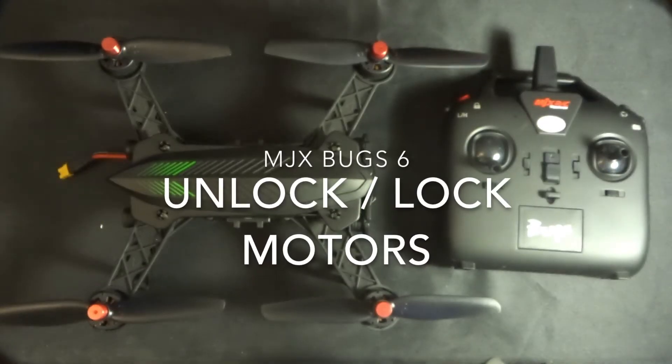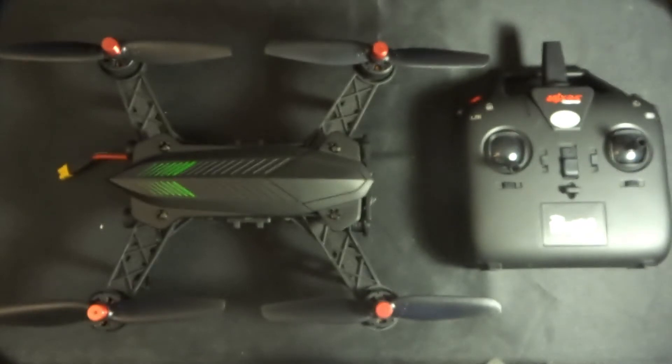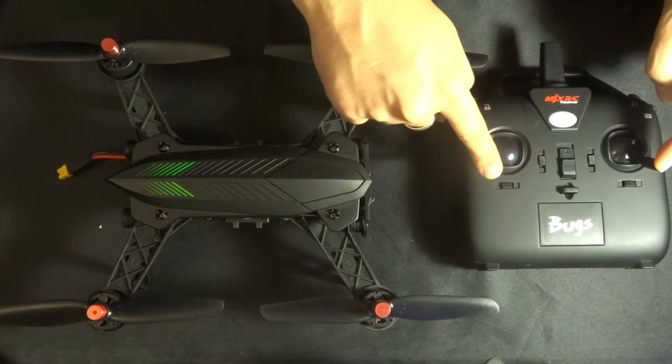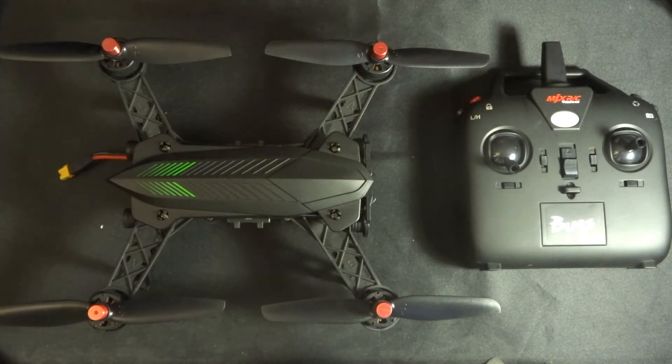Hey folks, JD here. Today I thought I'd make a little video on how to unlock these particular motors and how to get this up in the air. There is a little bit of a sequence you have to do — sometimes with some quadcopters you hold the analog sticks out at a certain angle, the motors unlock, and then you have about five or ten seconds to lift the quadcopter before the motors automatically lock again. With this one it's a little bit different, and certainly something I didn't expect.